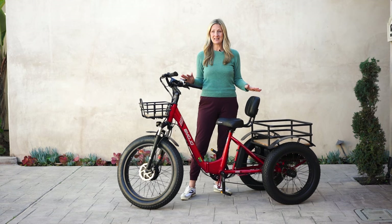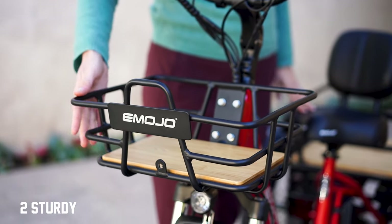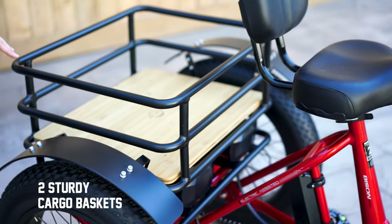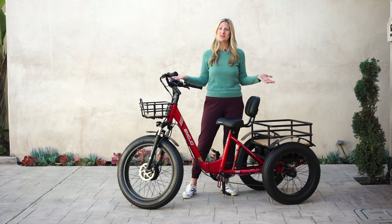Let's talk about convenience. This e-trike has two baskets in front and in the back. The front can hold up to 25 pounds and the back can hold up to 45 pounds. You can go grocery shopping, to the beach, to the park, anywhere.